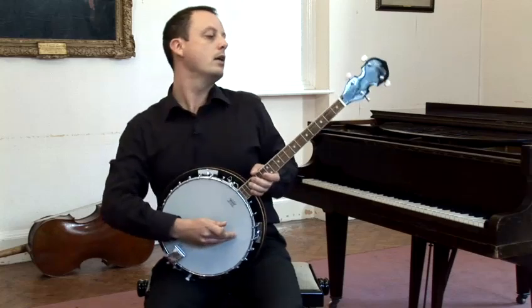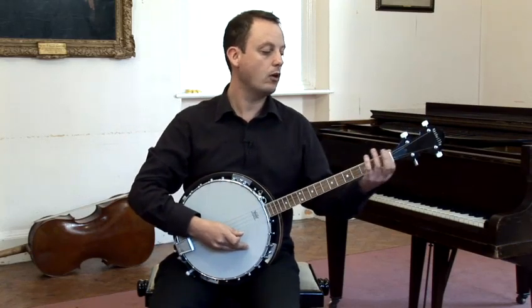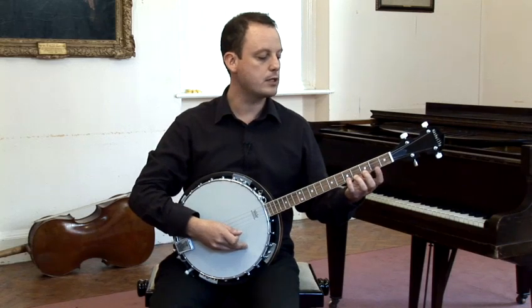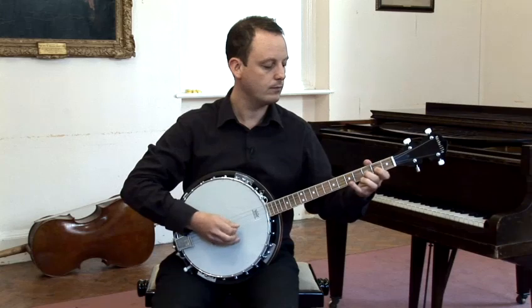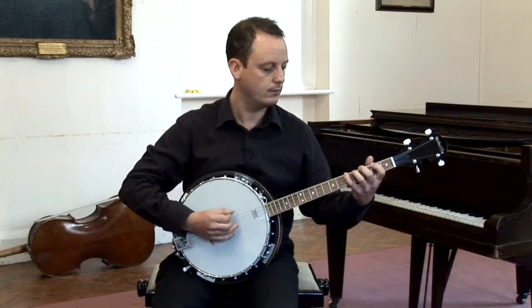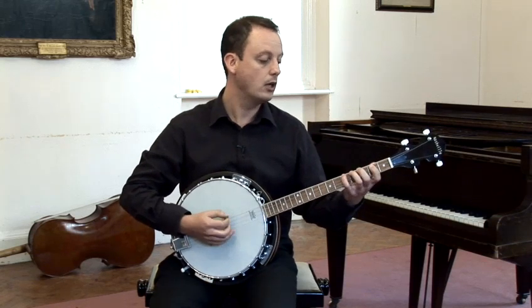For the left hand, I tend to have my first finger generally on the second fret, and with a tenor banjo it's a comfortable reach to go one fret per finger. So the fourth finger is essentially on the fifth fret.